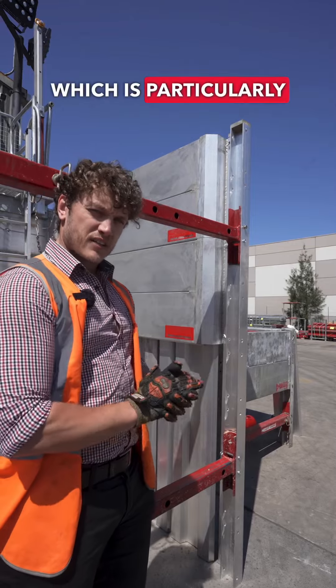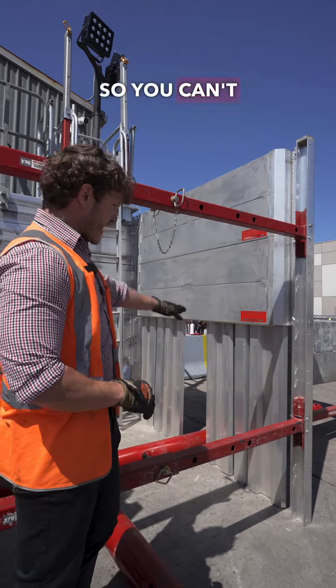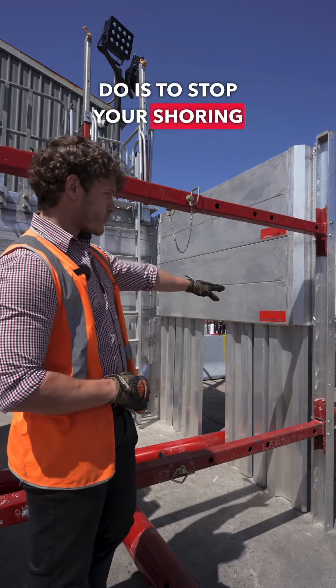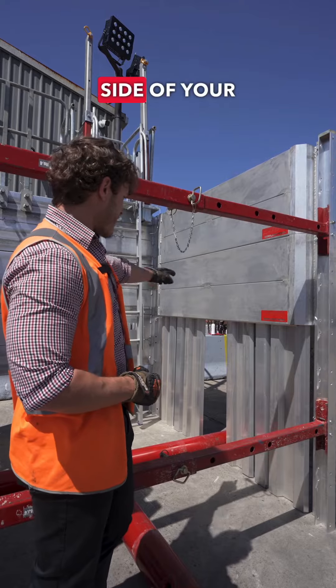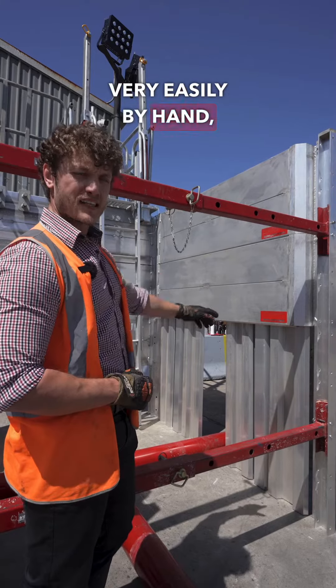This is particularly useful when you're doing an excavation and you're excavating on top of services. You can't install panels from top to bottom because they would obstruct the service, so what this allows you to do is stop your shoring wall construction just above the service, and then either side of the service crossing you can drop down the MAPS aluminium lightweight trench sheets very easily by hand.